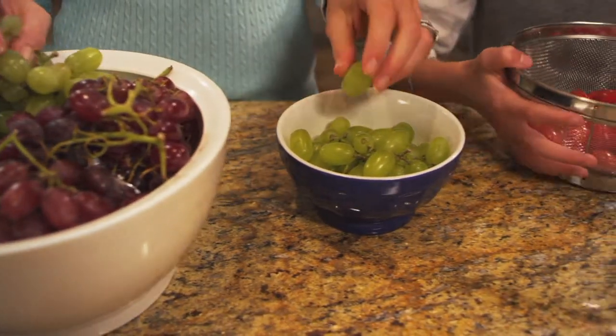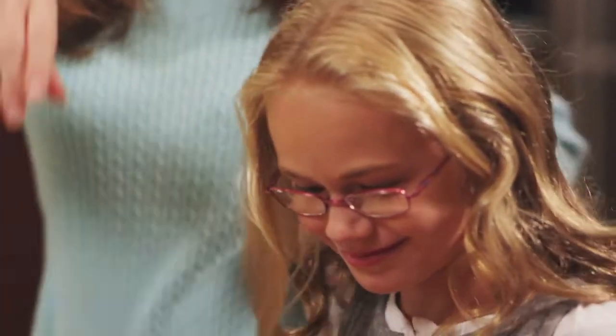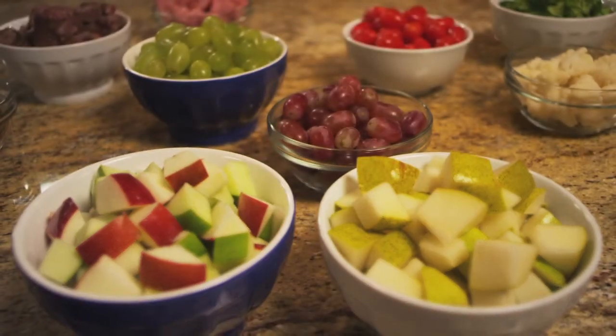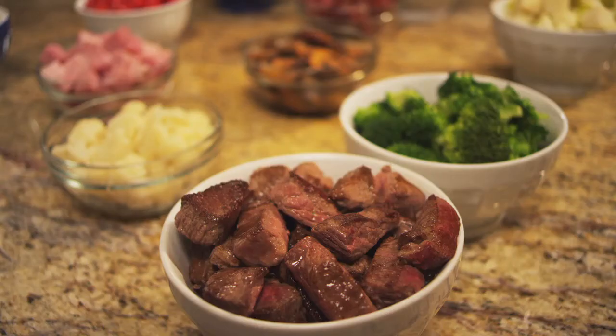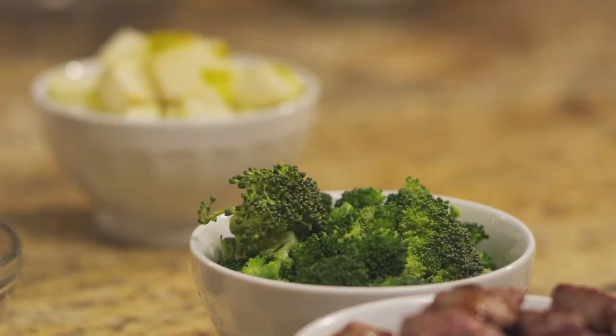In fact, the more different dipping items you serve, the more fun you'll have around the fondue pot. This is where your personal creativity can really shine. For example, try roasted mushrooms, cherry tomatoes, apples, pears, and grapes, boiled shrimp, cubes of ham or turkey, grilled beef, chicken, or veggies. Make sure all your items are bite-sized and easy to handle.